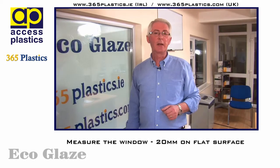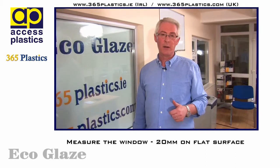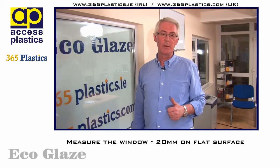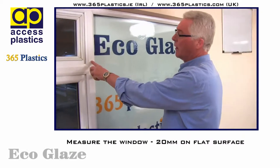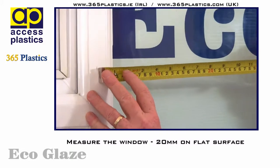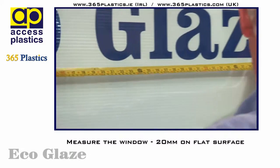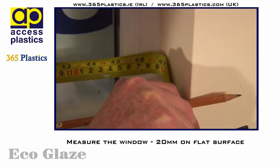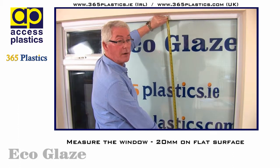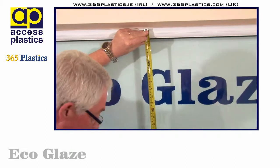So the first thing we need to do is take a clear and accurate measurement of the window, both width and height. Remember the strip is 20 millimetres wide so we must allow for 20 millimetres on the flat section of the window frame. I have this one marked from earlier. We're looking at coming 20 millimetres in on that and then running straight across into the corner allowing another 20 millimetres on this side. Now we repeat the same process for the height of the window frame, remembering to allow for the 20 millimetres on the flat of the frame.